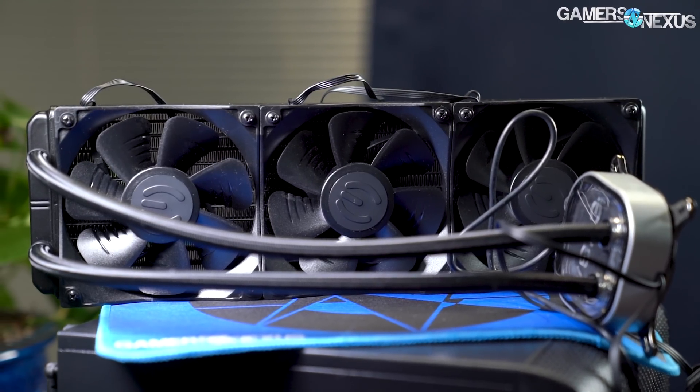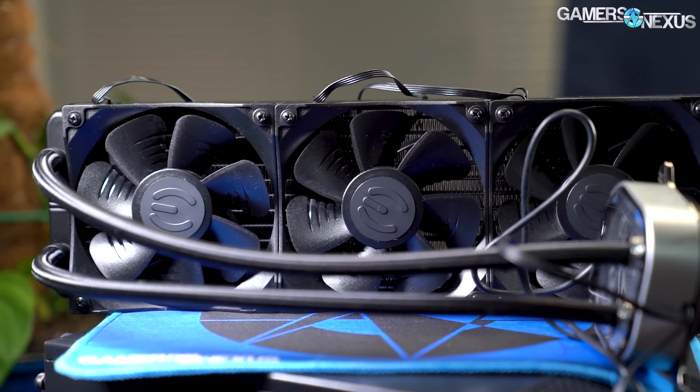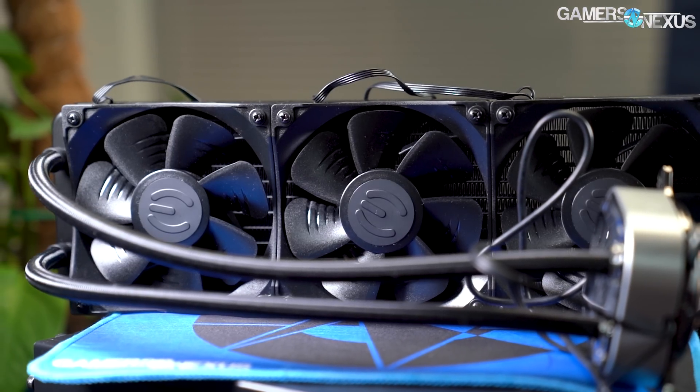All of that said, just a primer on liquid coolers — it's been a while for a lot of you and you've probably never seen a liquid cooler review from us. Let's get into the numbers for the CLC 360 and see if it's any good at its slightly less competitive price point of $150, where it is embattled with a lot of the incumbents in the market.